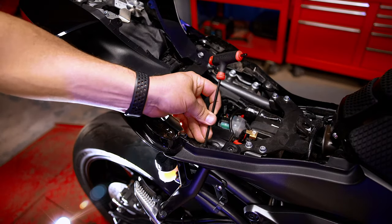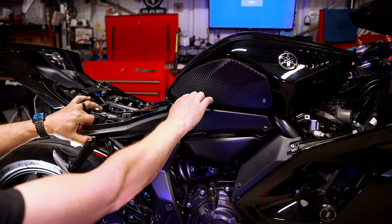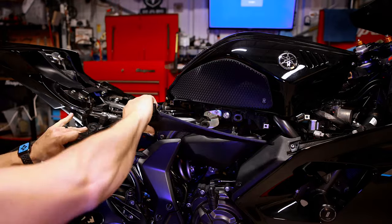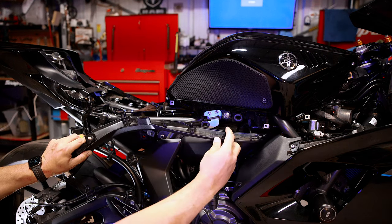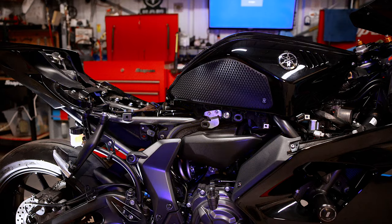One more five millimeter hex and we should be able to just pry this guy out. The only things holding it at this point are the rubber grommets — one here, one here, and one more right there. Three rubber grommets total. We just need to repeat the same steps on the other side.